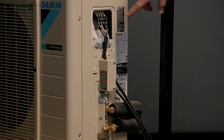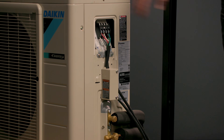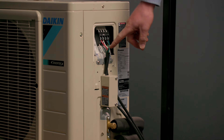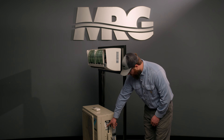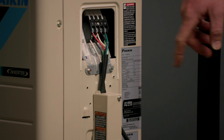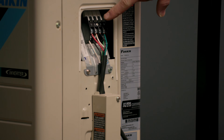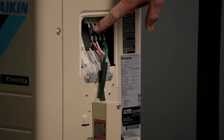Here on our mini split outdoor unit, you can see there are two wiring terminal blocks. There's one for AC power, which is L1 and L2 and ground. And then you have one up here that says 1, 2, 3, and ground. The 1, 2, 3, and ground is your communication cable.